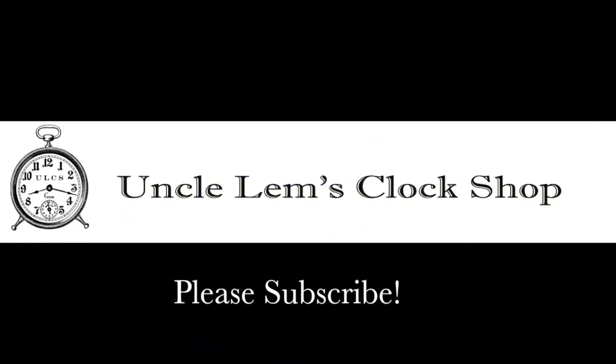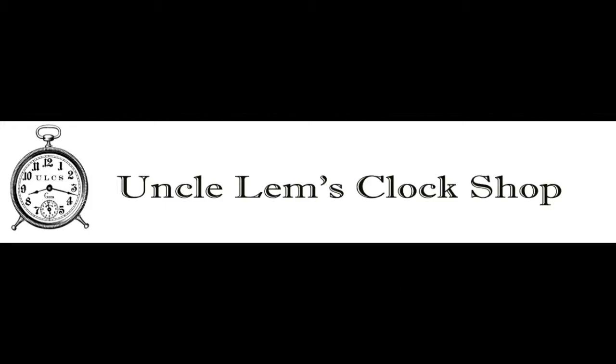Hi, and welcome to the first restoration video from Uncle M's Clock Shop. If you like the content, and I sure hope you do, I hope you'll subscribe. I don't post a ton of videos because each project takes a lot of time, but I will try to make each one enjoyable.